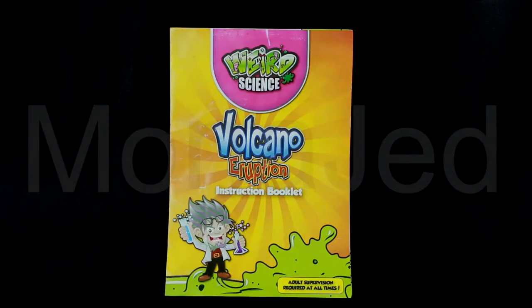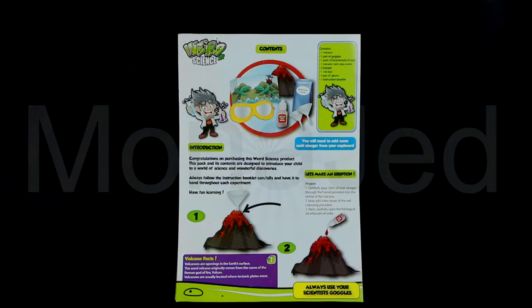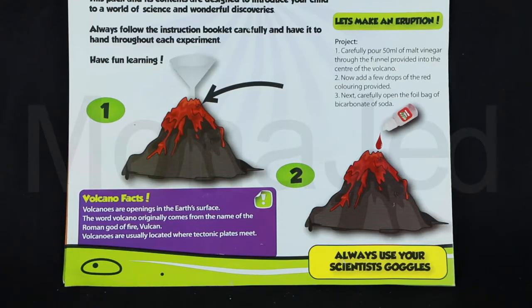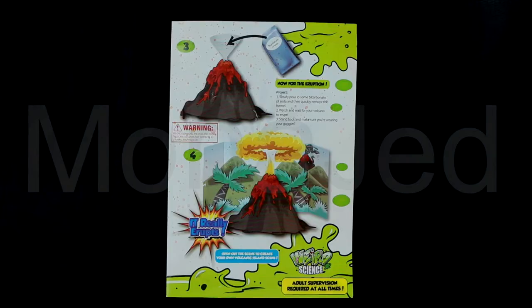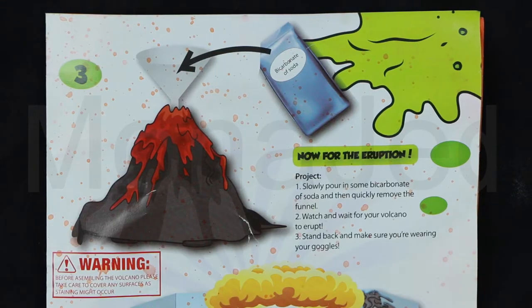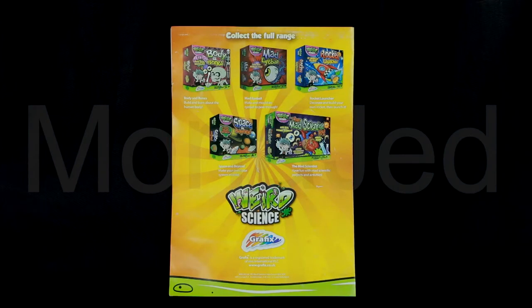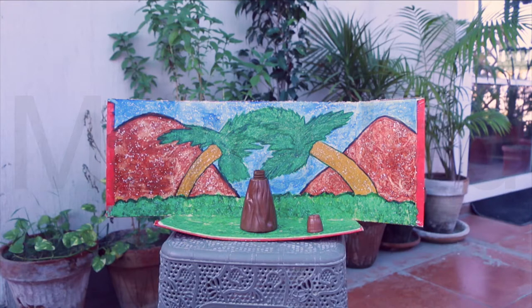So this is the front of the instruction booklet. When we open it, the first part lists the contents of the box again. It has clear, easy-to-follow instructions that will build young scientists' confidence as they experiment, allowing them to focus on the joy of exploration and discovery. At the back, you can collect the full range of Weird Science activity kits: body and bones, mad eyeball, rocket launcher, space and beyond, and the mad scientist. So I made my own volcanic card play scene using an old shoe box.